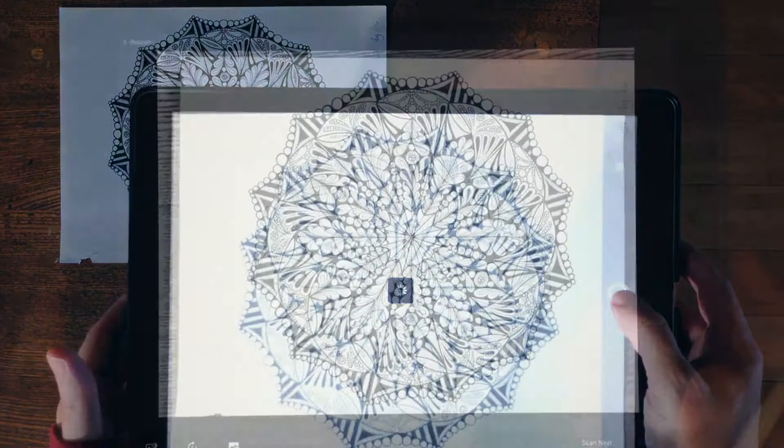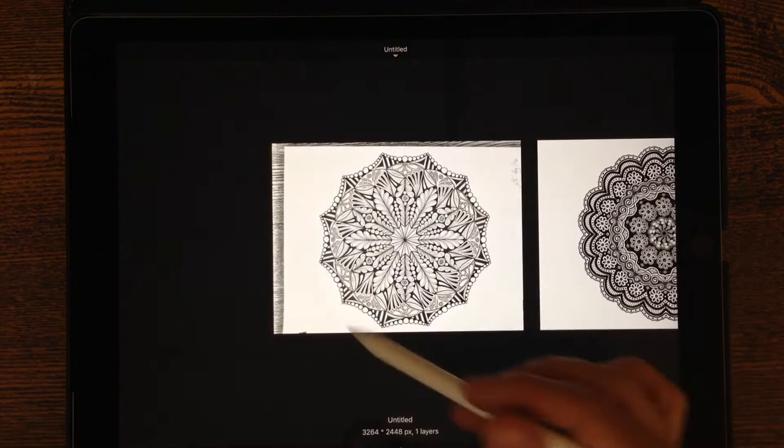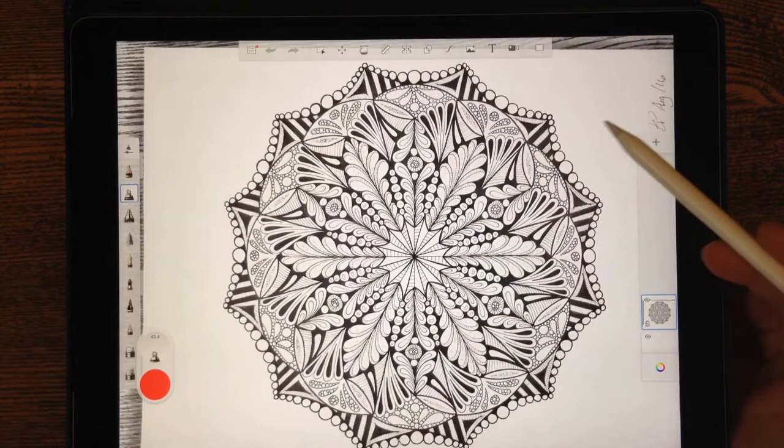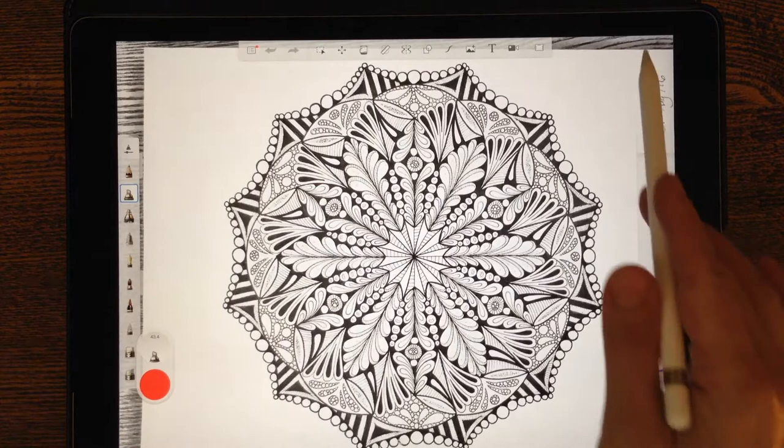Choosing Scan Selection opens a window where I take a picture of my artwork. If it can detect the artwork it'll take the picture on its own, or you can manually take it with the button on the side. Once I've taken the picture, I've got some background — that's okay. In the bottom left corner, make sure to choose Black and White. I can see what it looks like with a transparent background — that's great. Then I can rescan if I'm not happy, or choose Done and it puts it right into my gallery.